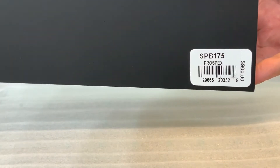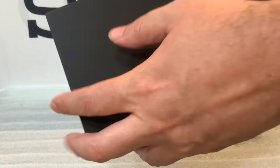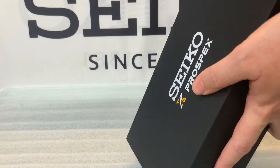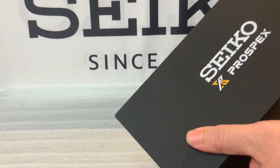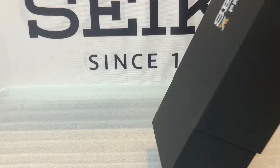Hey everyone, today is a Seiko unboxing day! We are checking out a cool big box — whenever you have different shaped Seiko boxes, it means something special. Here we are looking at one of the Ice Divers, the Ice Diver collection.